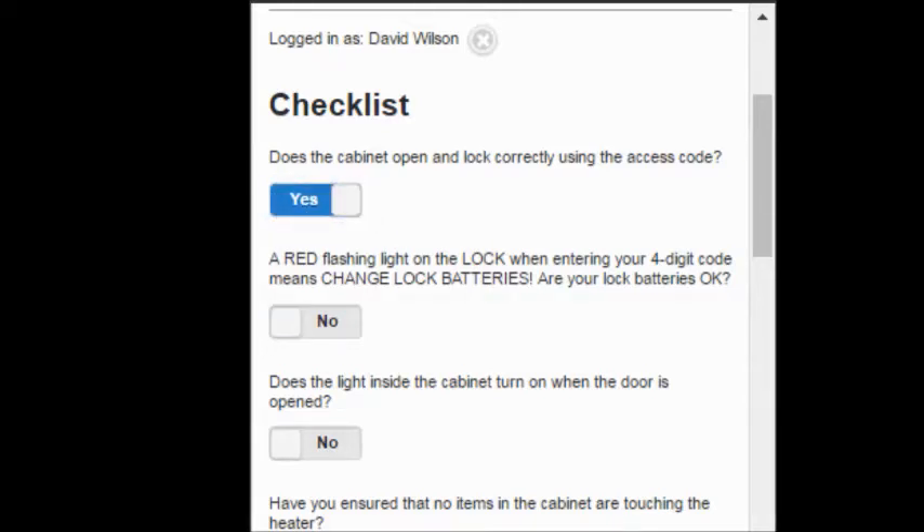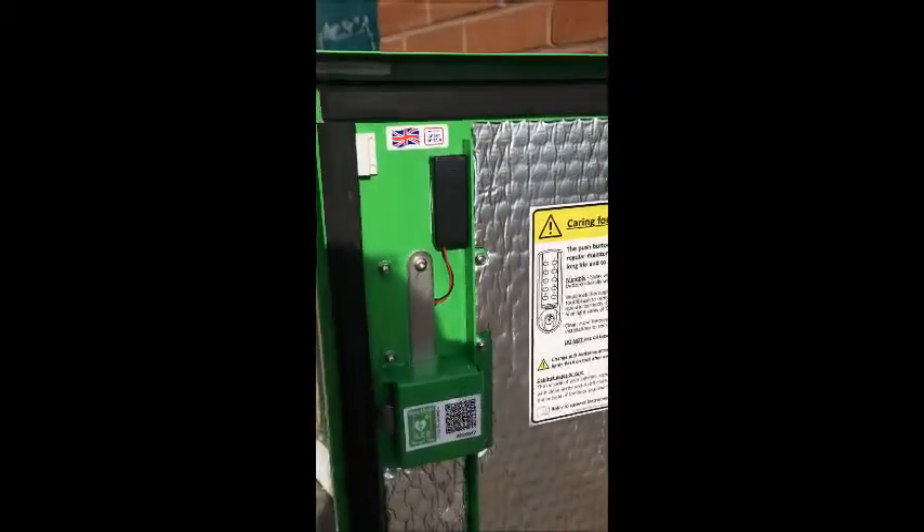We were looking for a red flashing light on the lock when we entered our access code, as this would mean the batteries needed to be changed. We didn't see it, so we know the lock batteries are okay and we can answer this question by sliding it to yes.